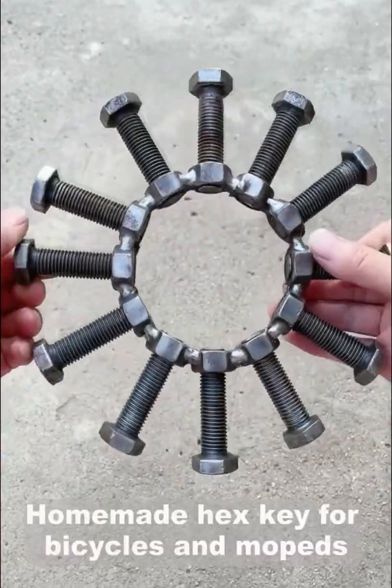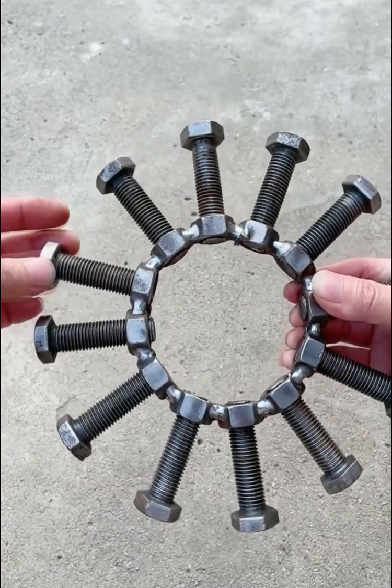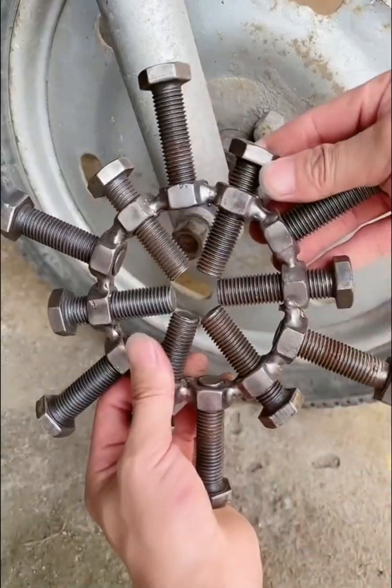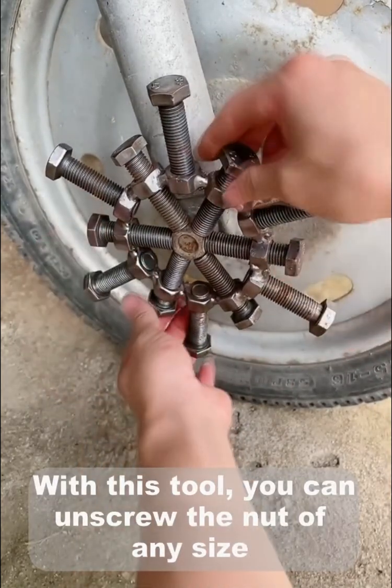Homemade hacksaw for bicycles and mopeds. With this tool you can unscrew a nut of any size.